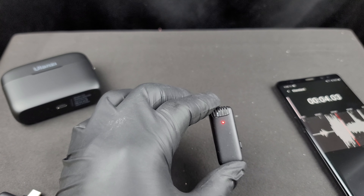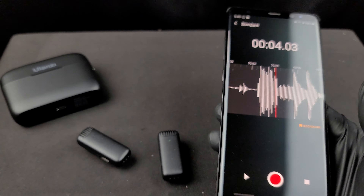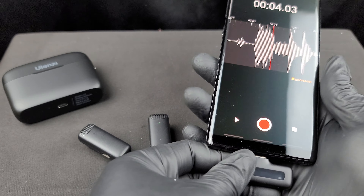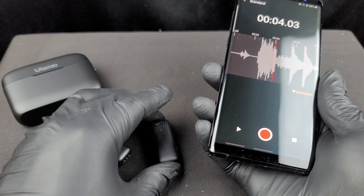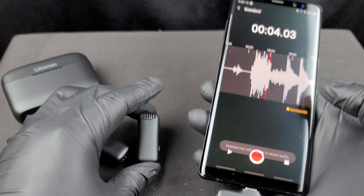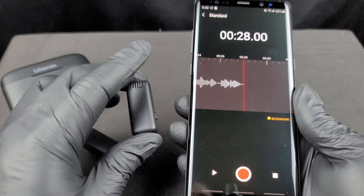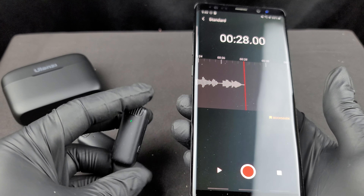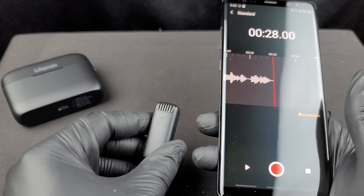I paused to check the manual about the blinking red and green light, and found out that blinking red and green means the microphone is not connected to the receiver. As soon as I unplugged the receiver it started blinking red and green, and as soon as I plugged it back in it turned solid green. Now I'm going to test the three different levels of noise reduction.